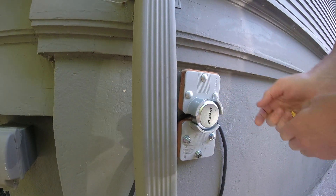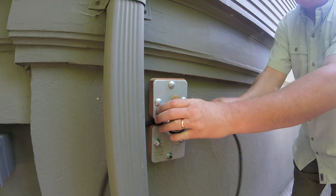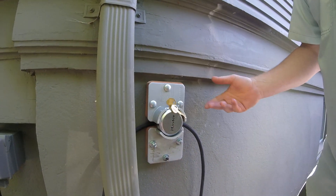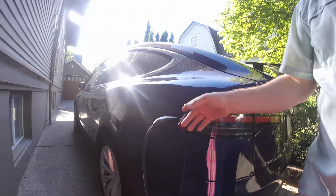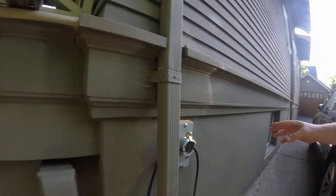This just goes right on top, real easy, and then the cam goes right on and you lock it down. Once you lock it, even though this is loose, it's not going to come out of there. The only way to get it out is to cut the cable, and of course if you cut the cable it's destroyed. You can see I've got it plugged in here to the Tesla.